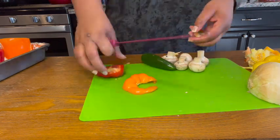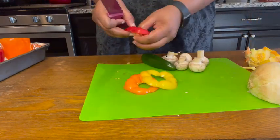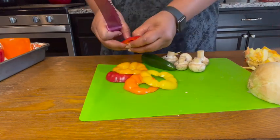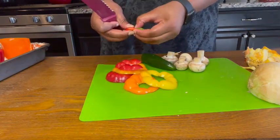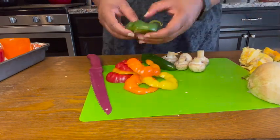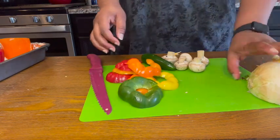Next I'm going to break the stem off of the tops that we cut off of the peppers, and then just cut the tops up along with the jalapeños, the mushrooms, and the onion. These will be the veggies that we cook with our ground turkey for our stuffed bell peppers.